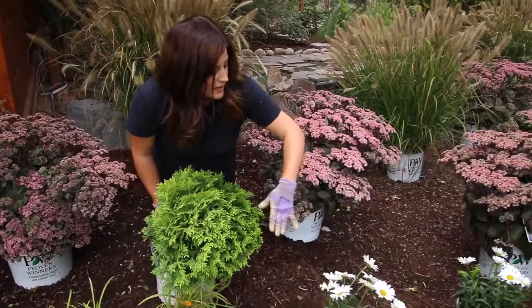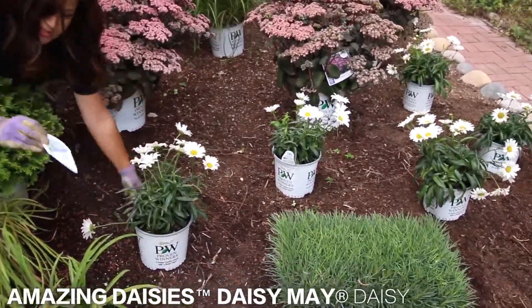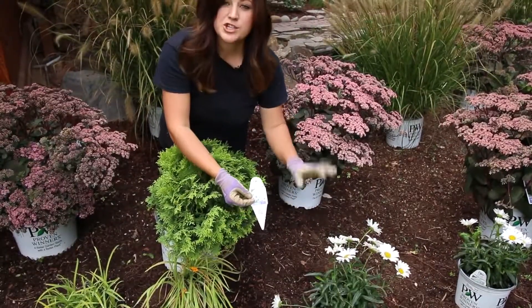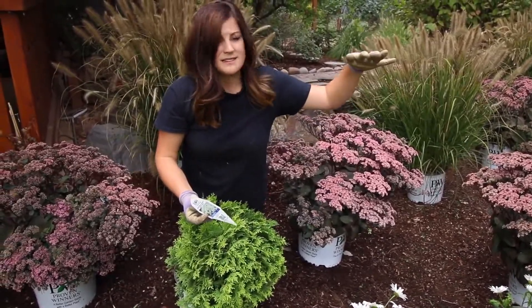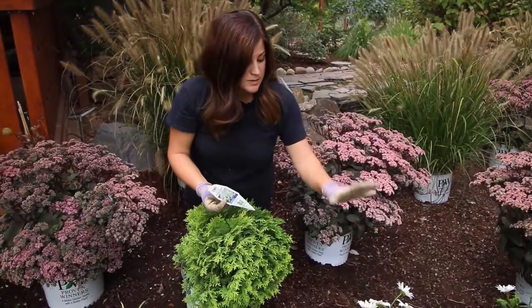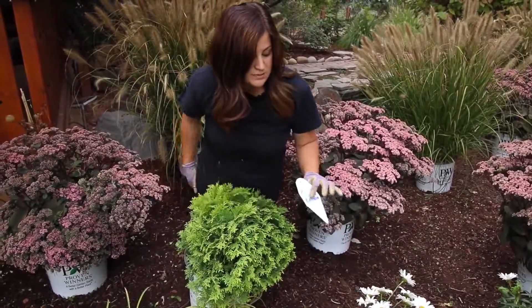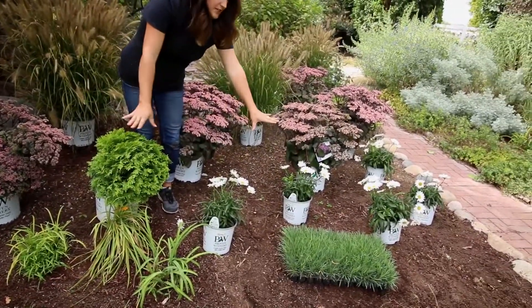The next plant here — these are Daisy May daisies. They are super, super pretty. They've got really large flowers on a shorter variety of daisy. The Becky daisies and the Shasta classic daisies get pretty good size and are pretty tall, but these ones will stay nice and low, like 12 to 24 inches, and they don't spread out quite as quickly.